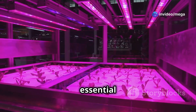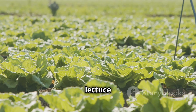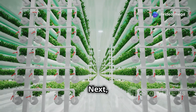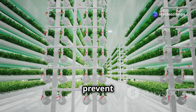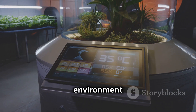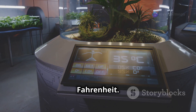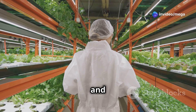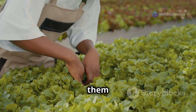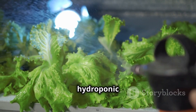Let's discuss the essential elements for hydroponic success. First, lighting is vital — ensure your lettuce receives adequate light, whether from natural sunlight or artificial grow lights. Next, maintain proper air circulation to prevent mold and pests. Temperature control is also crucial; keep your growing environment within the optimal range for lettuce, around 65 to 70 degrees Fahrenheit. Lastly, be diligent with monitoring and maintenance. Regularly check your system for any issues and address them promptly. With these key elements in place, you'll be well on your way to a successful hydroponic lettuce farm.